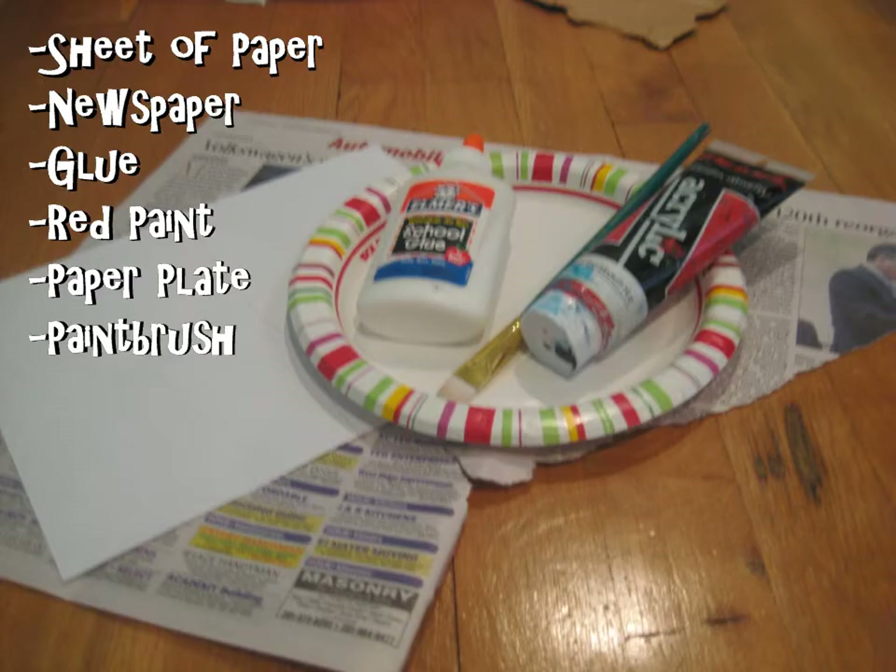You will need a sheet of paper, newspaper, red paint, paintbrushes, glue, and a paper plate.